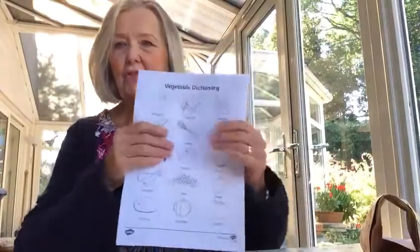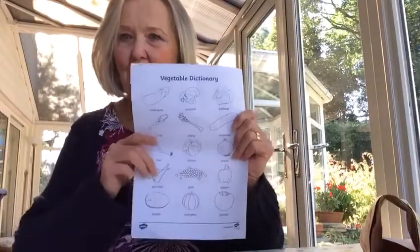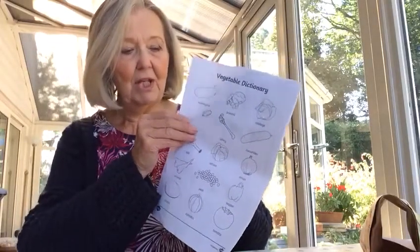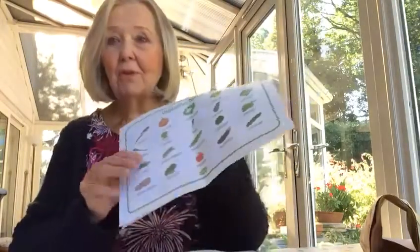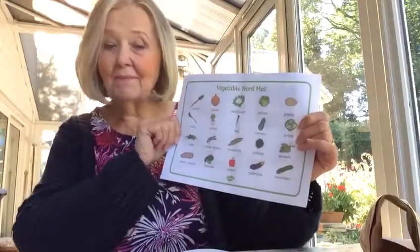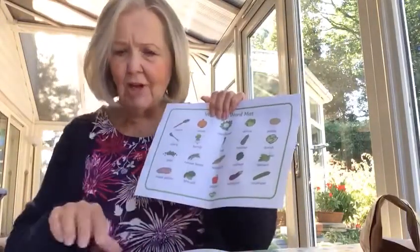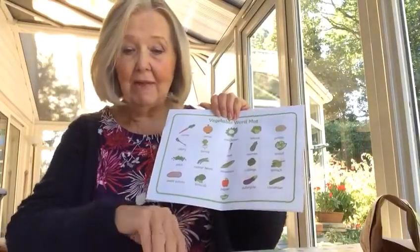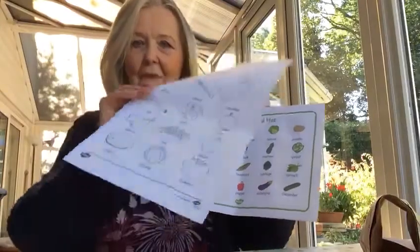Then the next page is a page of vegetable dictionary, so there's lots of vegetables there for you to colour in — which will be great fun to do. And on the next page you've got a vegetable word map, so you can learn how to spell all these strange names of different vegetables as well as colouring in the right colours. You can even use that as a mat for your own lunches and tea.